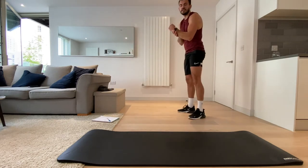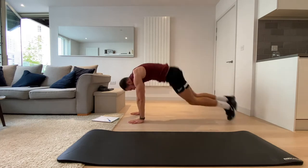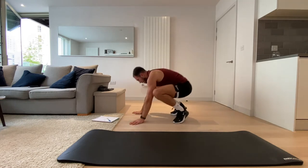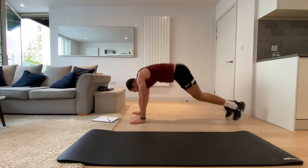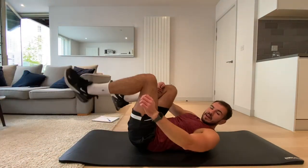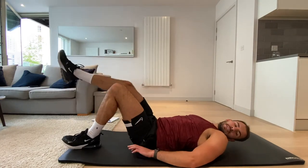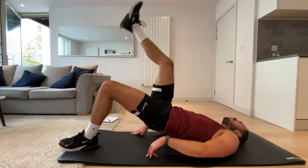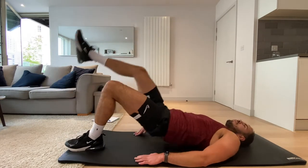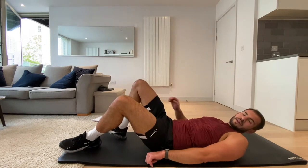If you want to hold some weight, do so to make it a bit more difficult. If not, do what you want with your arms — just really keep those legs engaged. Three, two, one, and rest. Okay, we're back to frog jumps — three, two, one, let's go. Last time we're doing this — can we speed it up? Three, two, one.